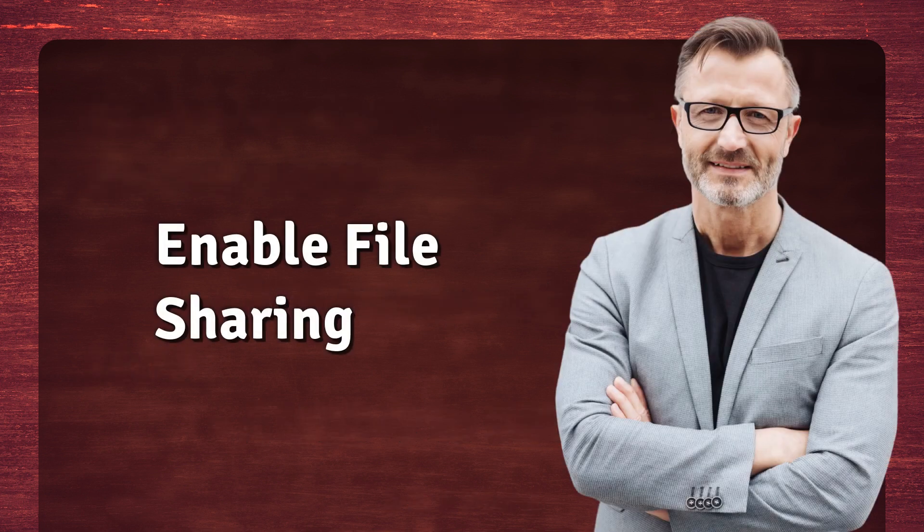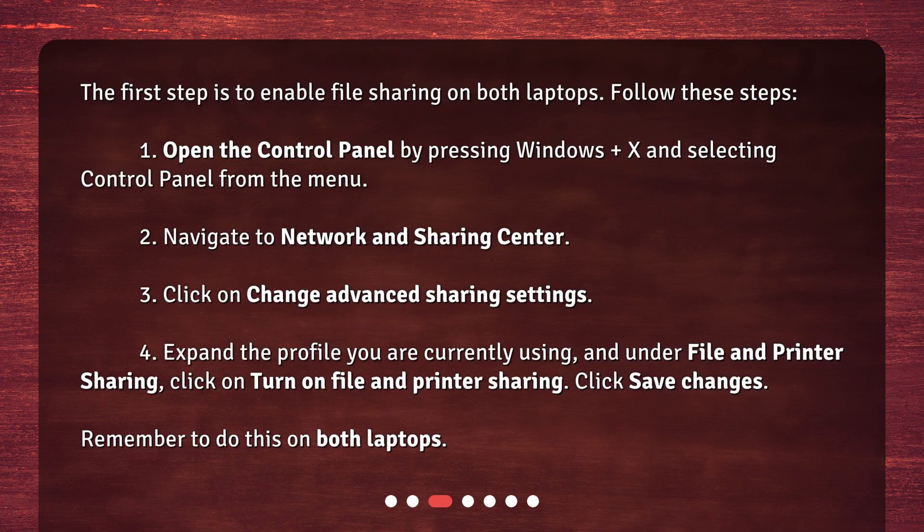Enable File Sharing. The first step is to enable file sharing on both laptops. Follow these steps: 1. Open the Control Panel by pressing Windows + X and selecting Control Panel from the menu. 2. Navigate to Network and Sharing Center. 3. Click on Change Advanced Sharing Settings. 4. Expand the profile you are currently using, and under File and Printer Sharing, click on Turn on File and Printer Sharing. Click Save Changes. Remember to do this on both laptops.